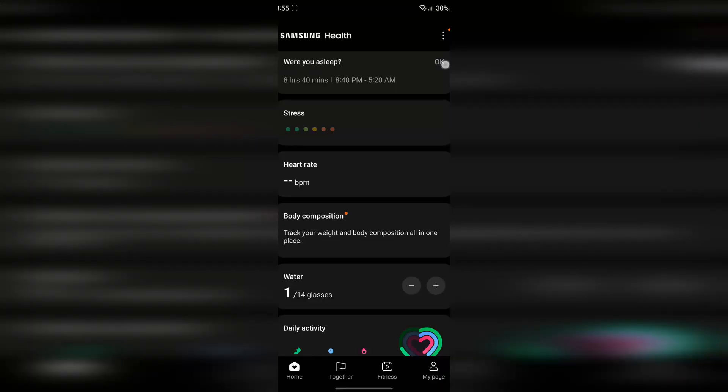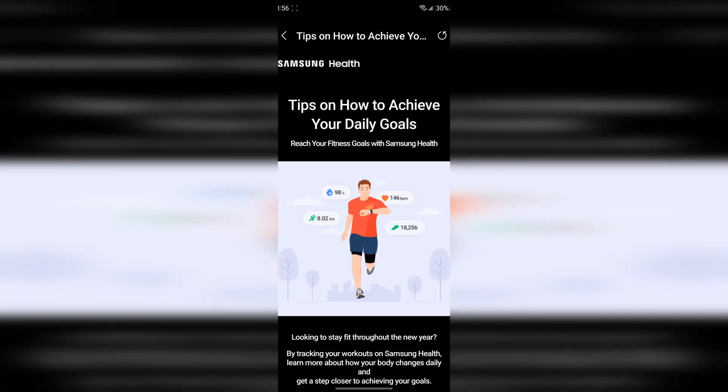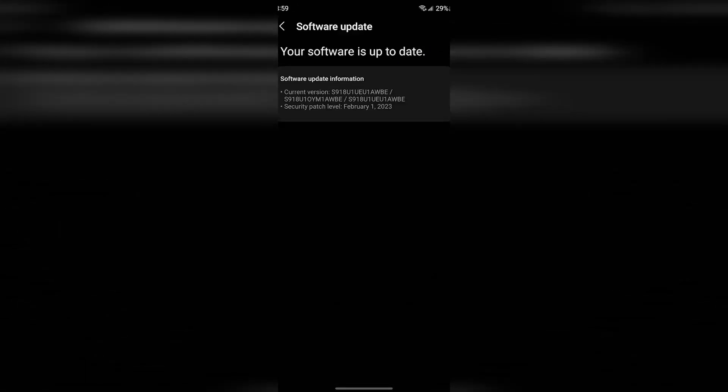At 8:55 p.m., my phone was at 30%. I was just playing around with the Samsung Health app — looking at all the steps I've taken, clicking through exercise tips, and logging my food for the day, trying to capture everything before bed. I restarted my phone and checked for the update one more time. Still not there.